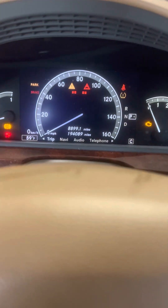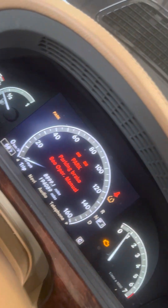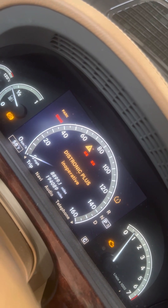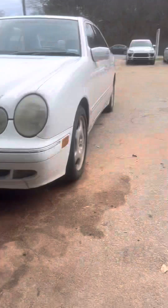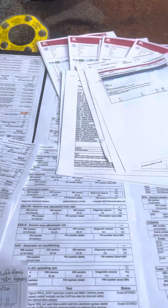I got this 07 S550 came in, it's lit up like a Christmas tree. Let me show you the faults — 12 pages of faults.